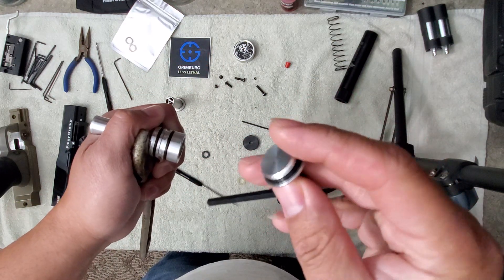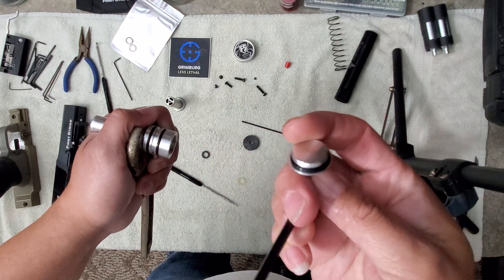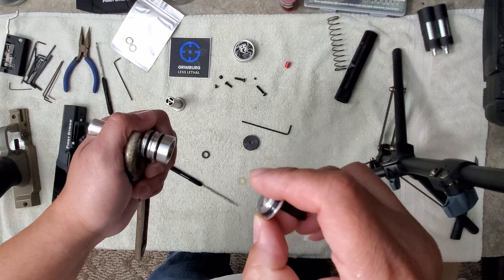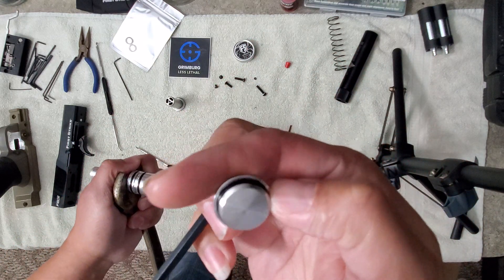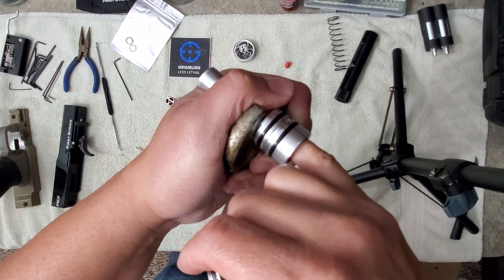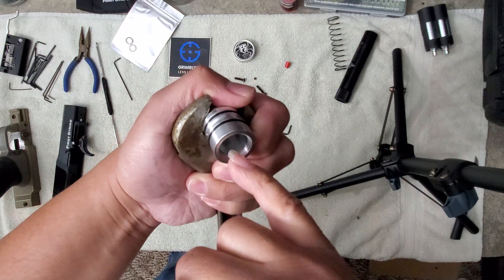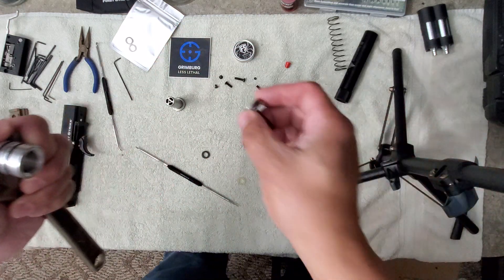There's an o-ring in there you definitely want to inspect because I have found that one is prone to getting mashed, and it holds the majority of the pressure. This is the heat core — it holds the majority of the pressure for your marker, so that o-ring's got to be good.